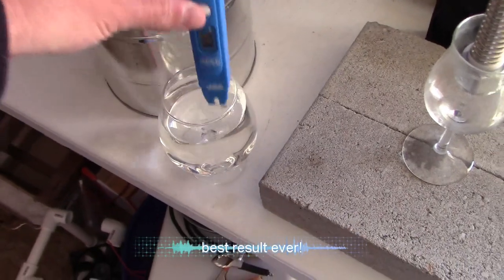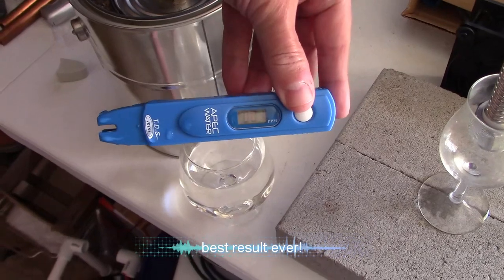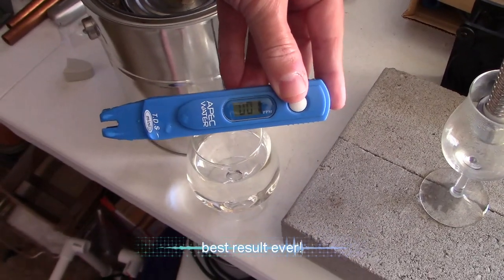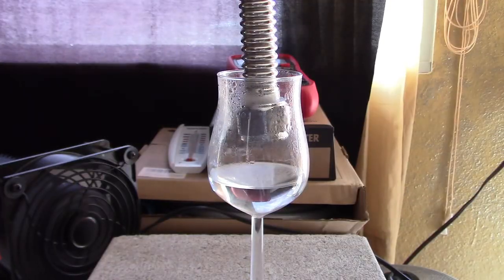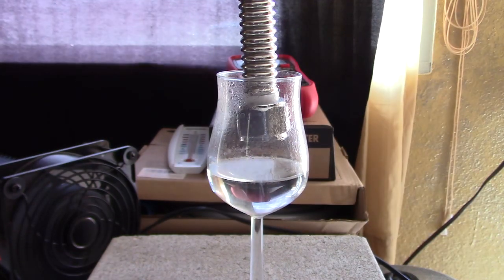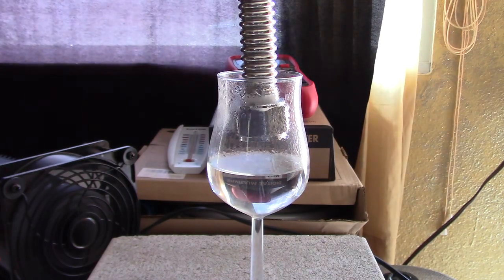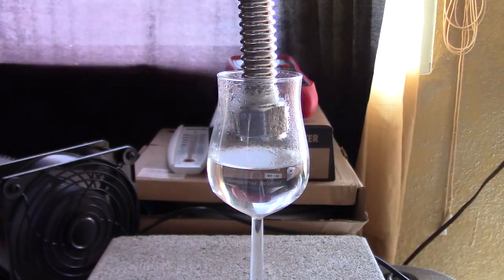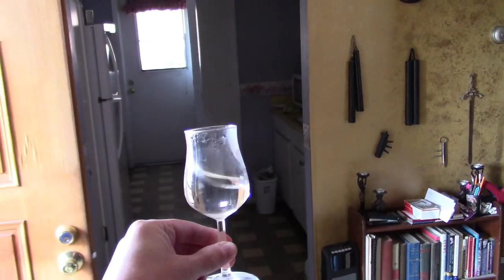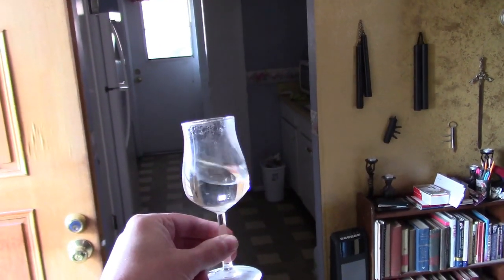Drop it in — one part per million. That's awesome. You just need a little swig of it. That just took a few minutes.